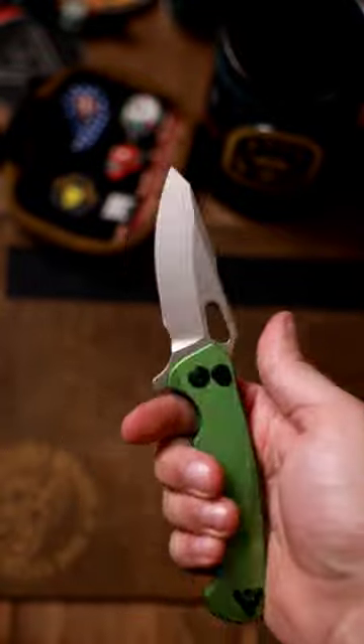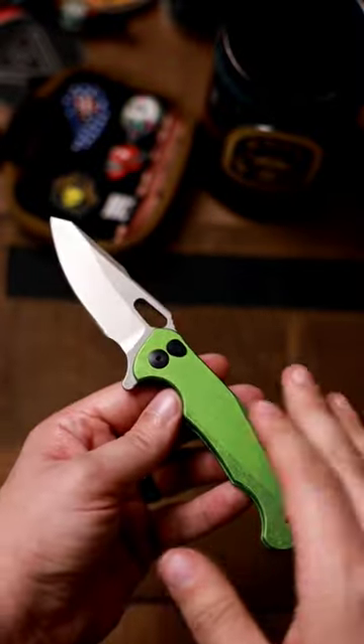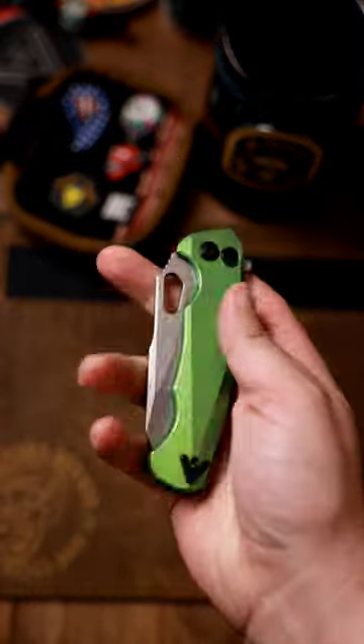Really nice with a button lock. Very comfortable in hand, can even choke up. Really like to see that, and love the way they're doing this. I am a big fan of a button lock.